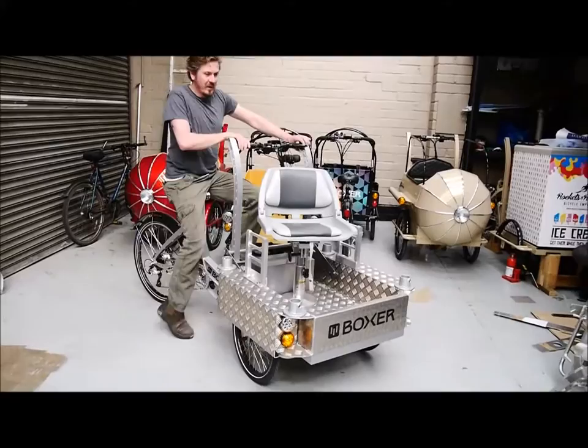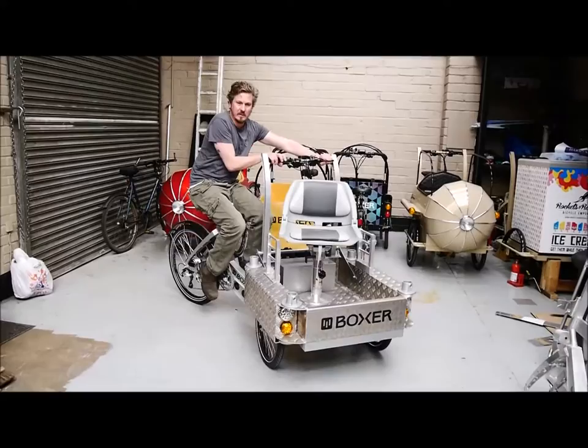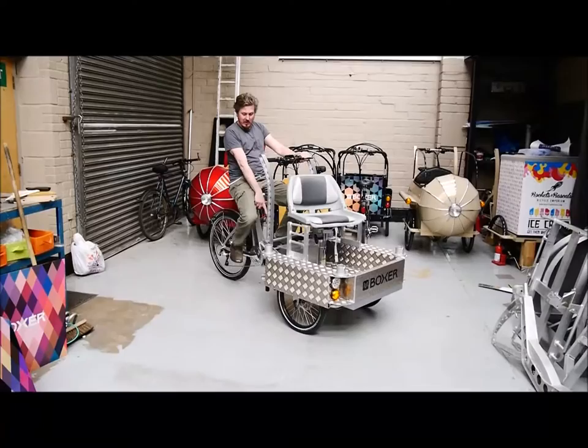Moving off the bike — steering is like this. You get a reasonable arc of steering.